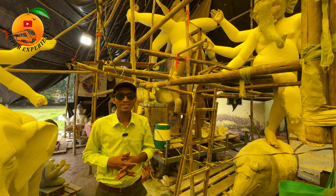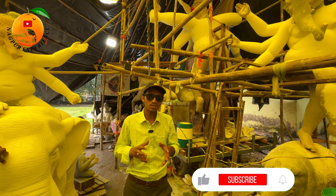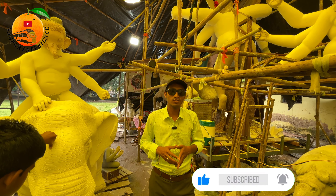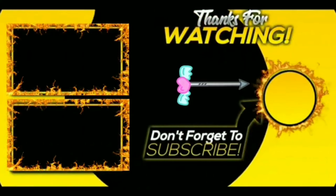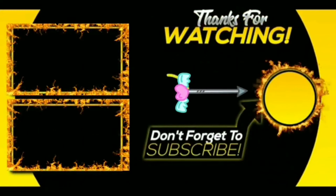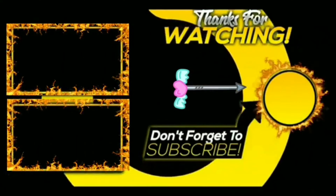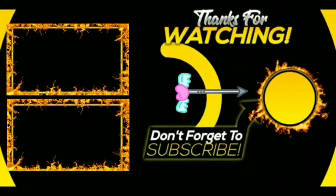So, how do you feel? Let us know in the comment section. If you liked the video, like and share it. If you want to see more, tell us in the comment section. We'll see you in the next video. See you in the next video.